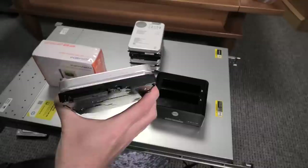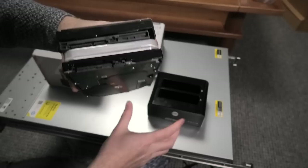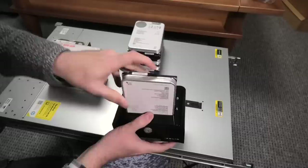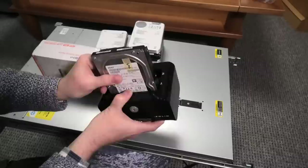If you look at the connector on a SAS drive, there is no slot between the power connector and the signal connector. Compare that to a SATA connector — you can see the top one is SATA and the bottom one is SAS. That means a SAS drive cannot go into a SATA slot. If I take my SAS drive and try to put it in here, it sounds like it goes in but it does not. But if I take the SATA hard drive, there it goes in.